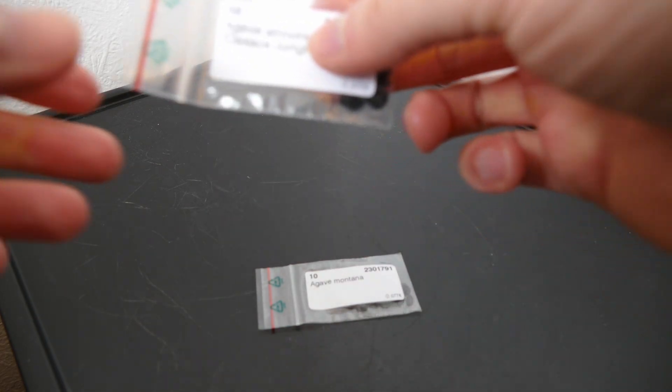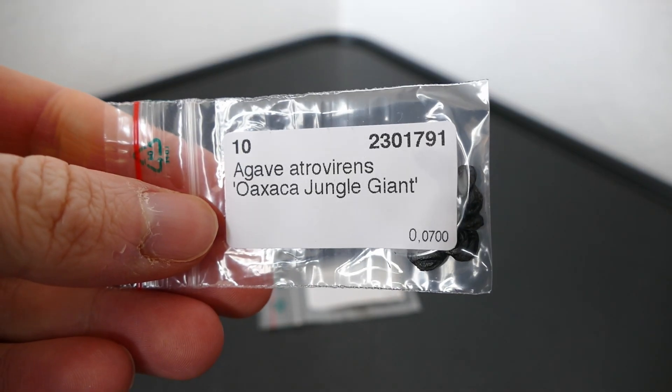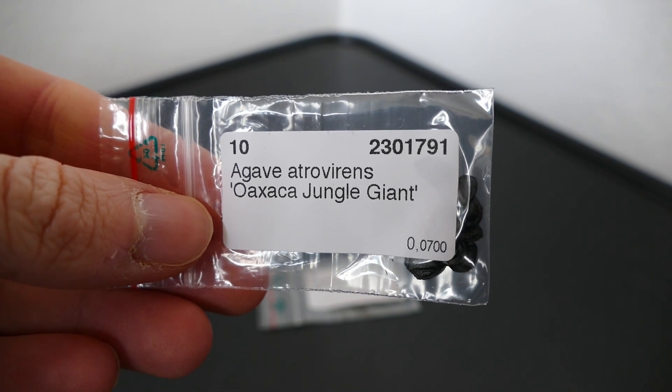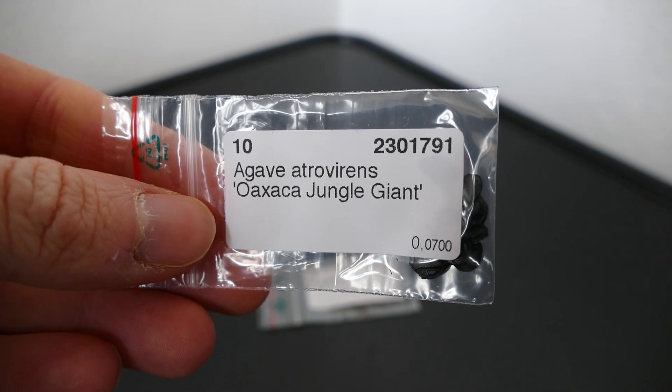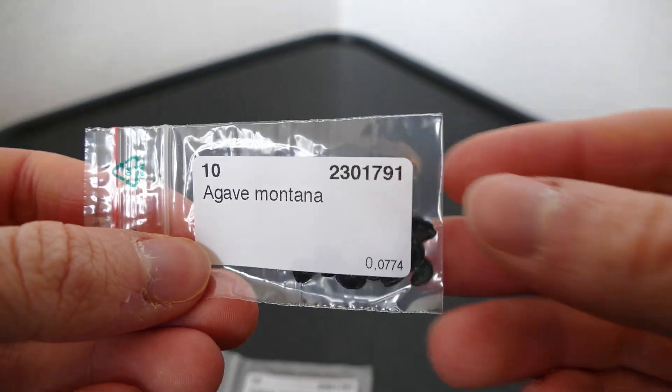We've got two types here. We've got this one which is a bit more unusual - this is Agave atrovirens, I think it's the Oaxaca or Aztec jungle giant. And this one as well is the other one - this is Agave montana.